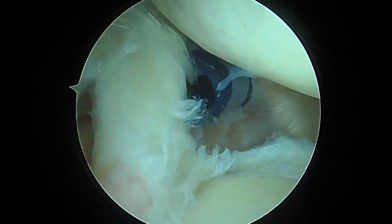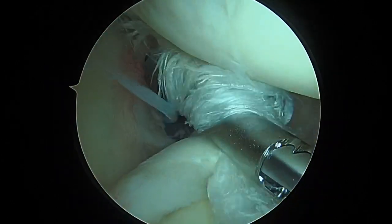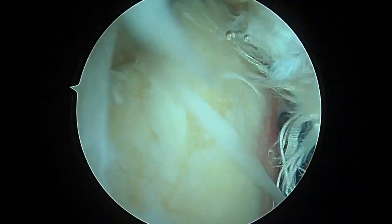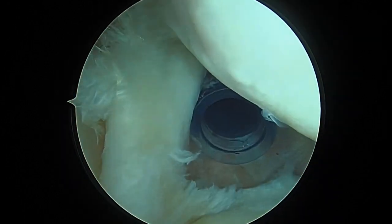Here's the biceps — as I tug on it, that's the biceps — and you can see all that tearing is actually part of the biceps. Then to the left of that there's a hole here; that's the rotator cuff tear. So the next step for us is to secure the biceps. We'll take a spinal needle first.